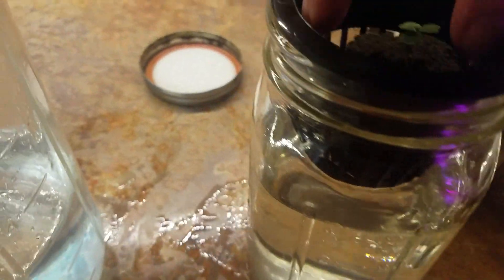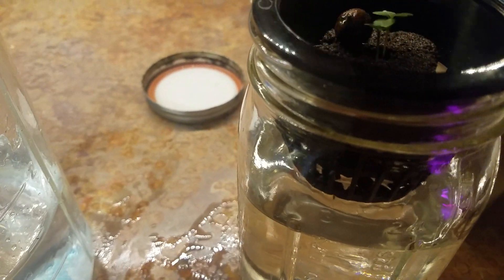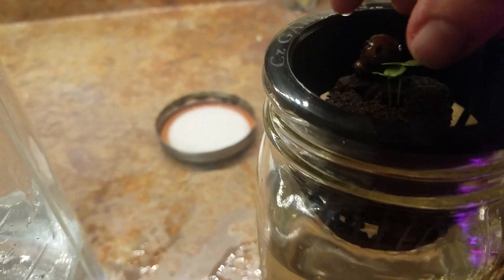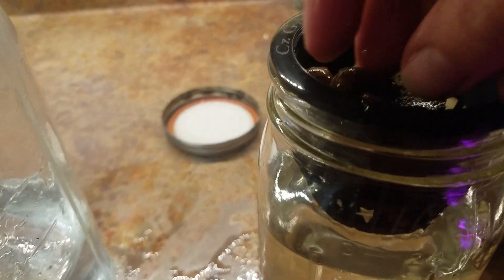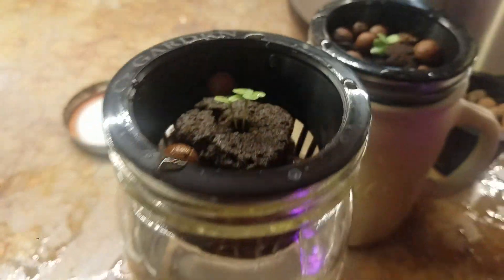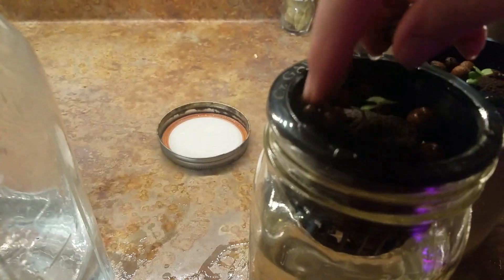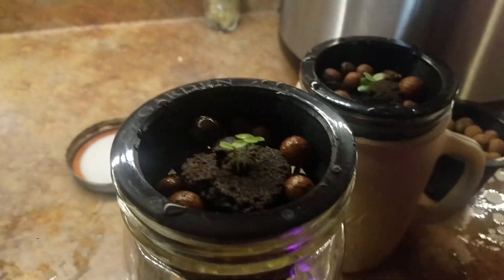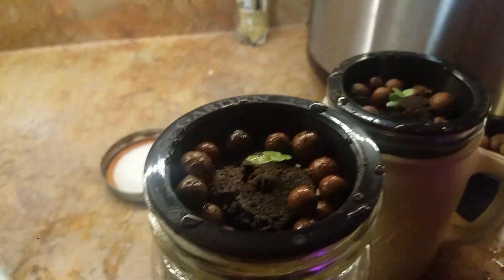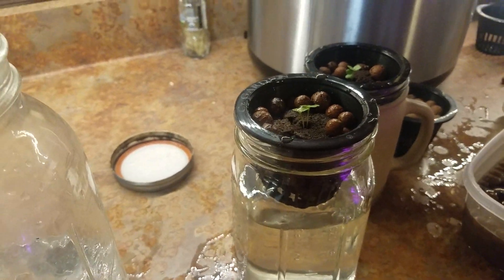We put clay pebbles around it to keep the light from shining down, because we're going to put grow lights on this on that same 12-hour timer I've got set for the seed germination area. I'm also going to put a heat mat under the germination to see if that'll get the cilantro to finally give us some plants — it's either that or maybe my seeds are really old, who knows. Then this goes in the paper bag and goes over there.